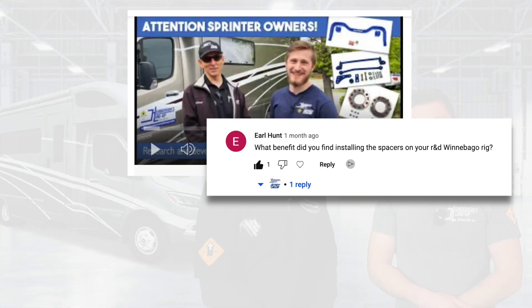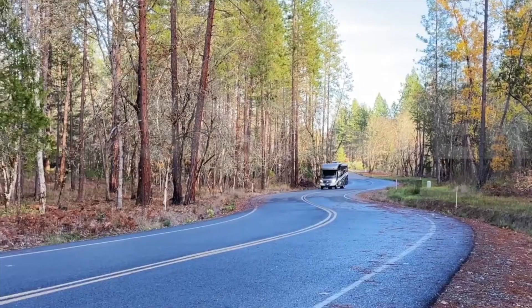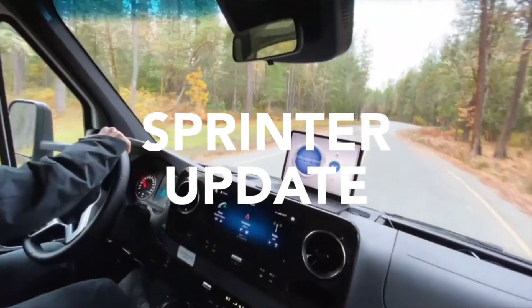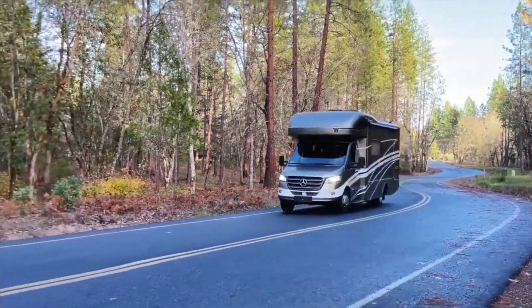You guys have pointed out in comments on that video: where is that update? When is it going to be available? So we're here to first recap what we did, and we're also going to explain what we have learned since then to give you guys a complete picture of a handling package that will really transform the way your Sprinter drives.